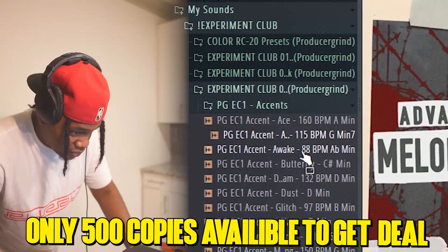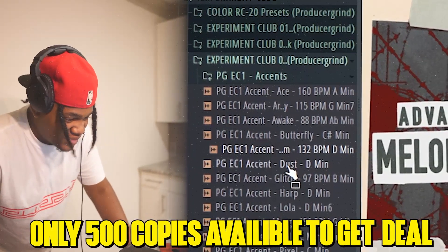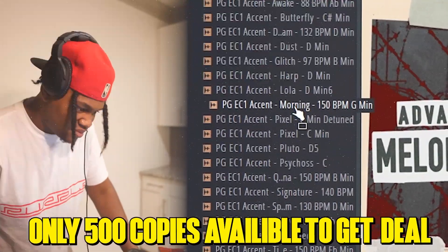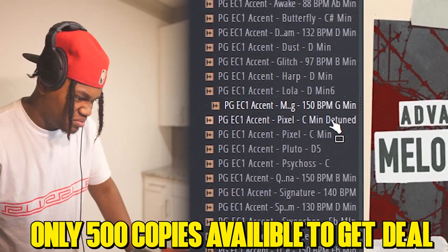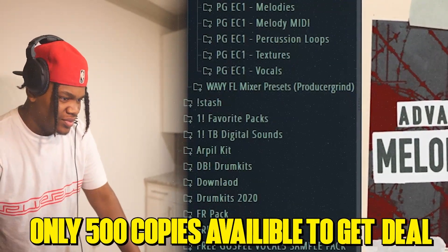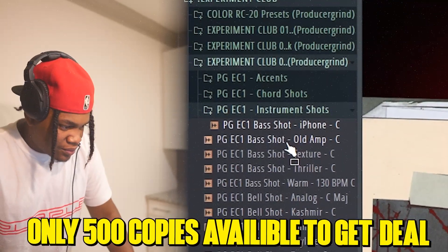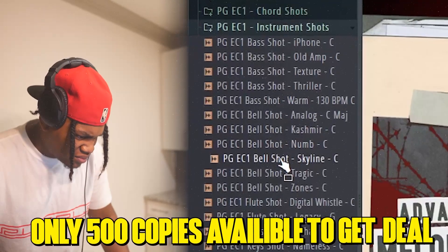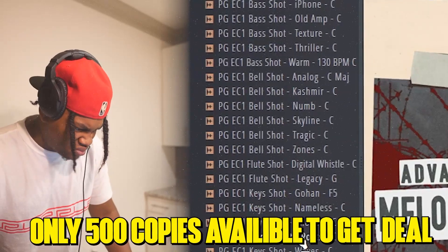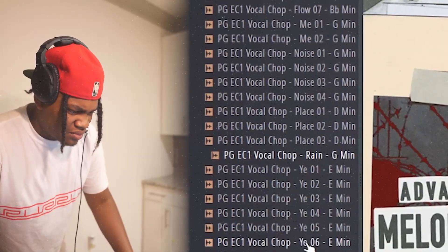All right, so I'm going to play some of these one-shots so y'all can hear what it sounds like. Oh man, this is crazy.